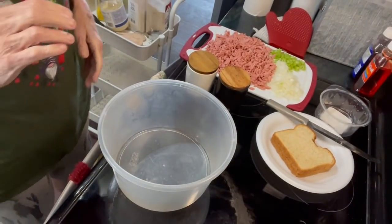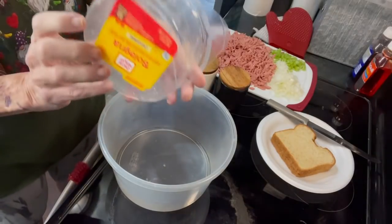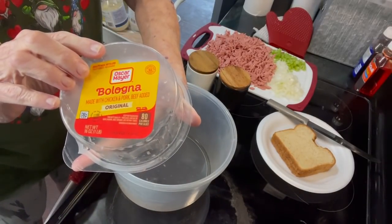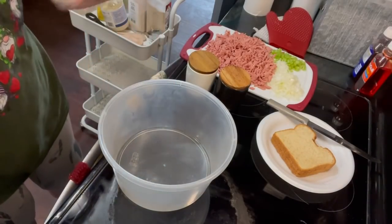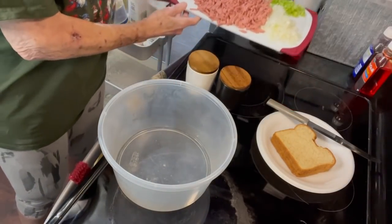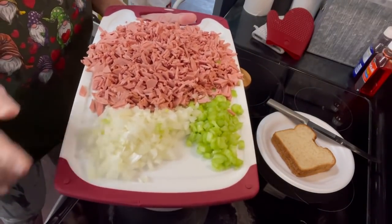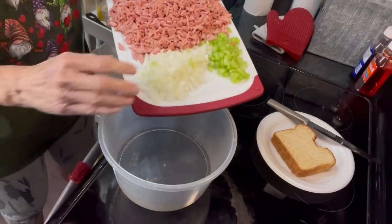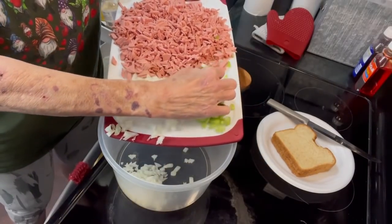First, I'm gonna show you the bologna I'm using — it's Oscar Mayer, and it's not beef, it's the other kind. You can use whatever you prefer. Then I have onion and celery chopped up real fine, so chop up your onion and celery.